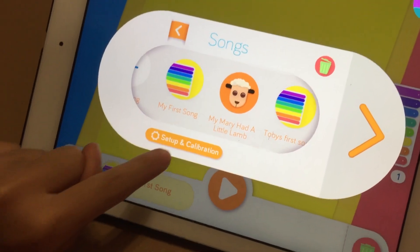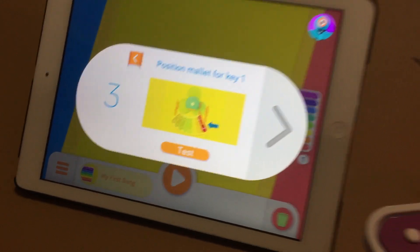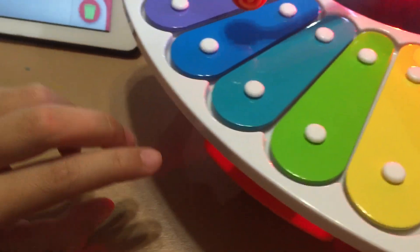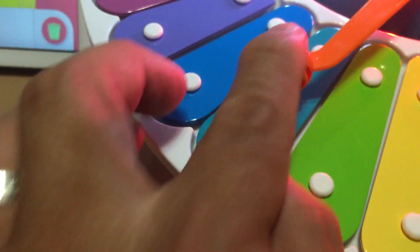Then you put Setup and Calibration. Just listen to the steps — we already did that, follow the steps. So you put the first note, then next. And a blue note — wait, this is the blue one, right? No, not the green one. So you put it here. That's the one.